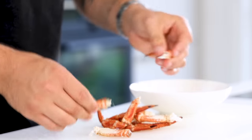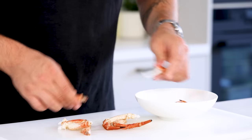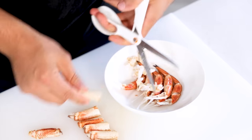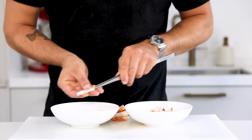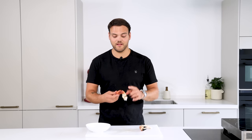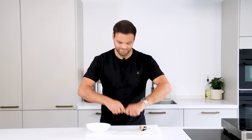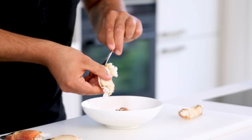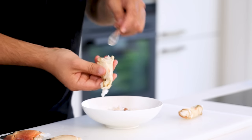After that, separate the legs on the joints and keep the thin part of the legs for later. Then cut the top from the thick part and use a tweezer to press the meat out of the shell. To clean the claws, first separate the elbows from the claws. Use the back of a knife if necessary and scoop the meat out of the shell with the back of a spoon.